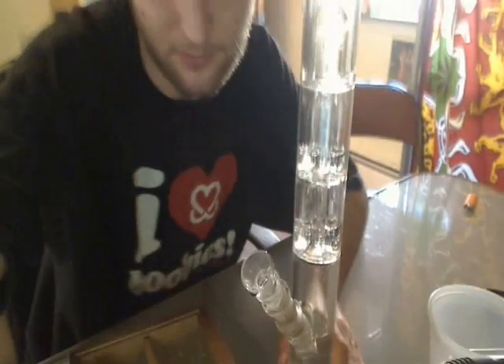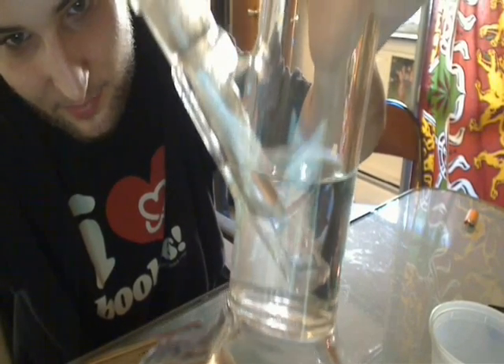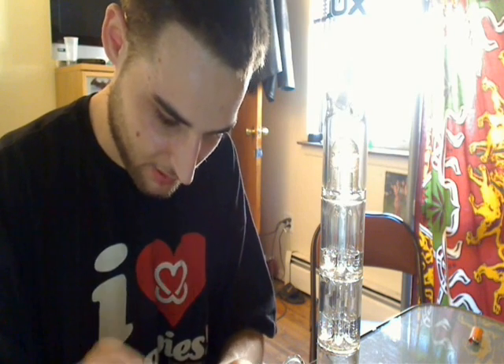This is my Luxe triple chamber - they call it that, but it got two perks, a splash guard, diffuser. I put my 18 millimeter down stem in there, 18 millimeter bowl. At the ice notches you store the ice. I like this banger a lot too - it's very smooth, very nice. Let's put the Kush up in this.